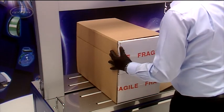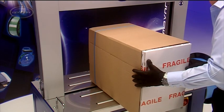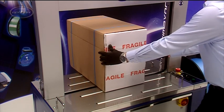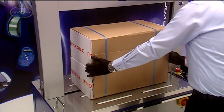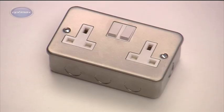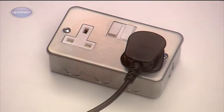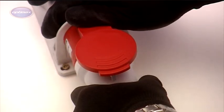The AFS900 is available in a number of strapping arch sizes. The best sellers feature internal arch dimensions of 850 mm wide by 600 mm high and 1050 mm wide by 800 mm high. The AFS900 is powered by a standard 13 amp 240 volt supply, but it is also available to special order as a three-phase version.